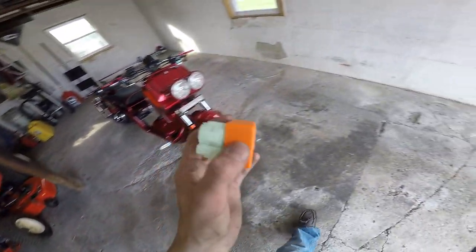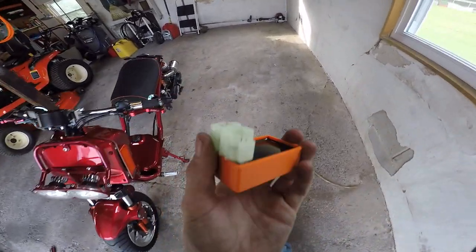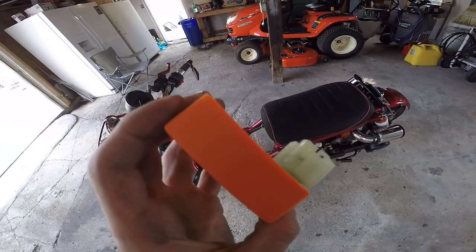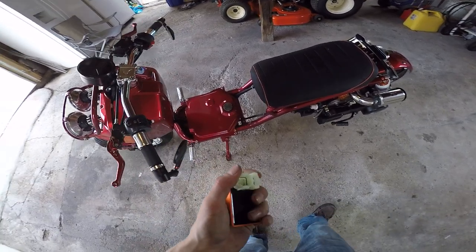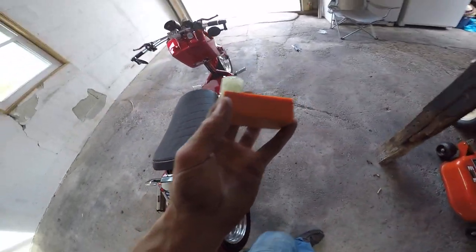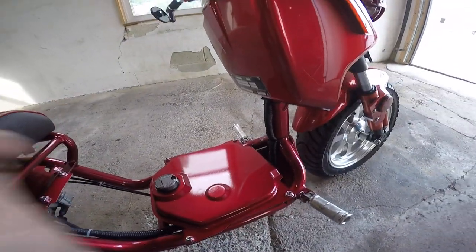This is going to be one of the no-rev-limit CDIs. It honestly looks pretty standard — looks pretty much like the stock one that came on my old scooter. To get to where the CDI is on these, it's going to be behind the battery box.